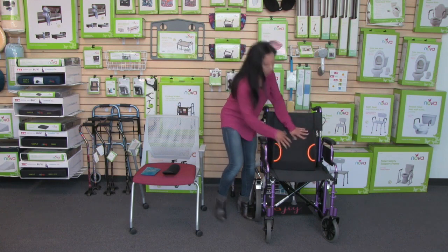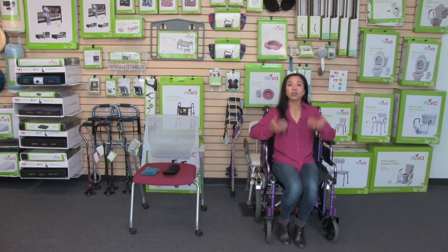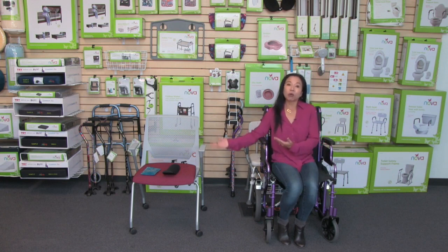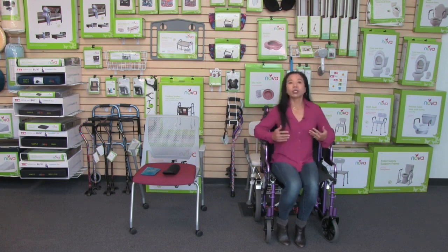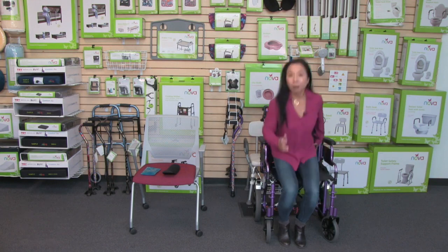Having a lumbar cushion is so comfortable on your back. For any seating surface — a wheelchair, transport chair, or a chair — it really supports your lower back and keeps your spine in proper alignment and good posture.